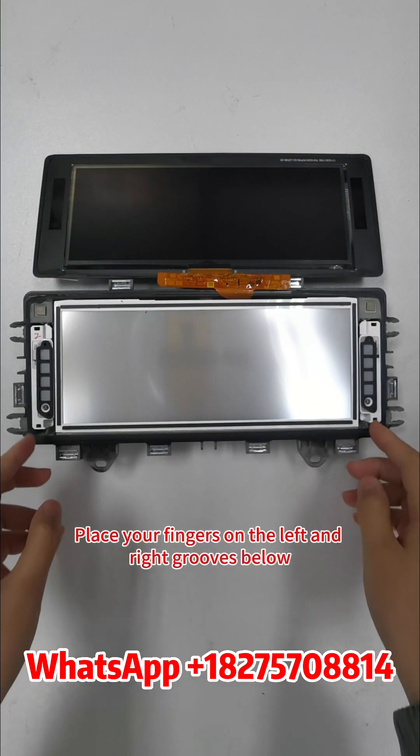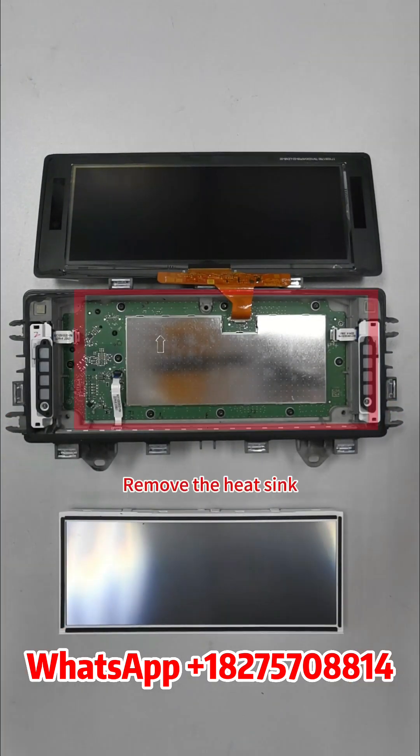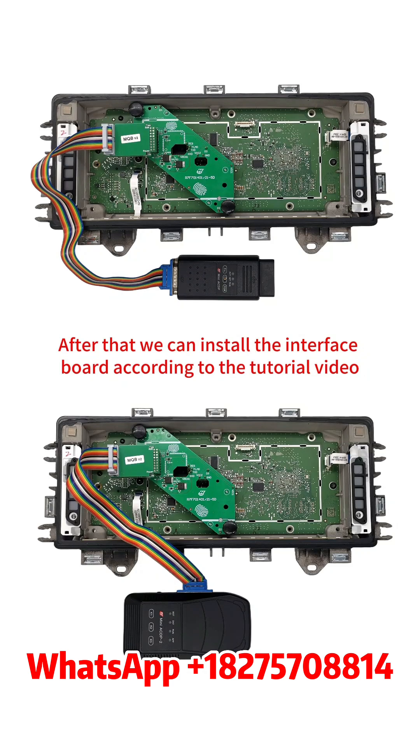Place your fingers on the left and right grooves below. Remove the backlight panel. Remove the heat sink. After that, you can install the interface board according to the tutorial video.